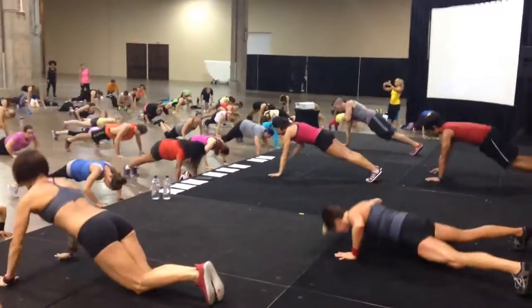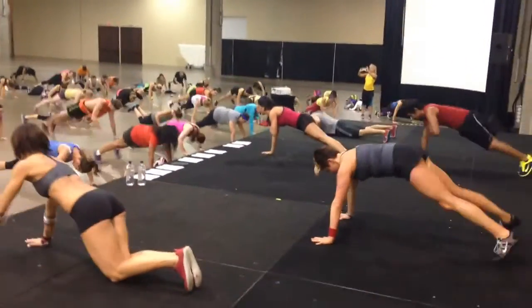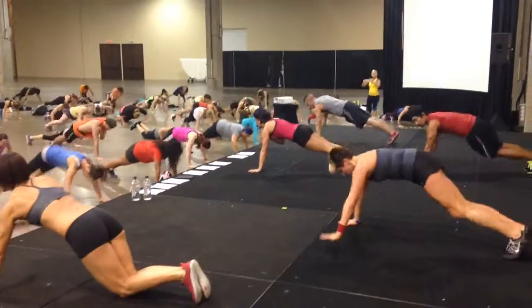Shoulder attack. Feet are wide, past your shoulders. So wide, past your shoulders.